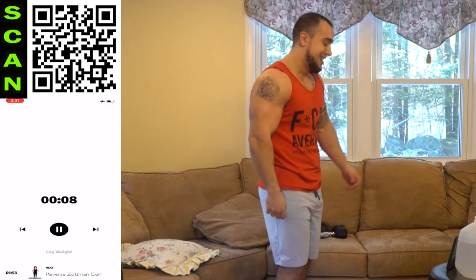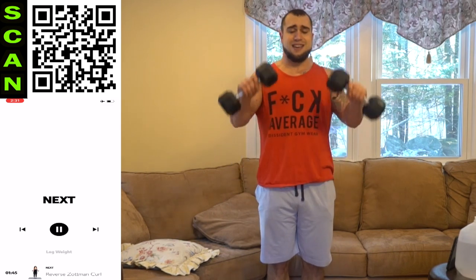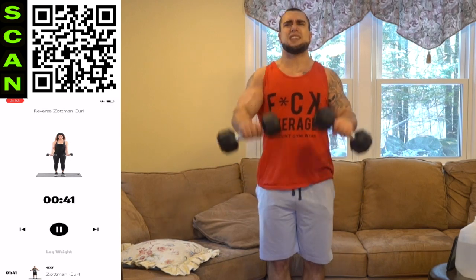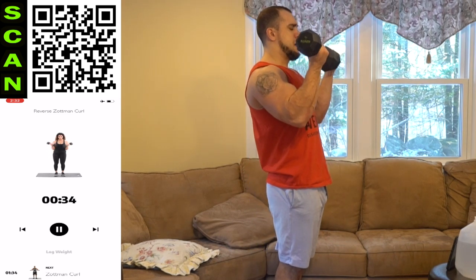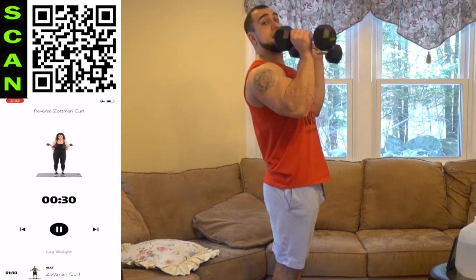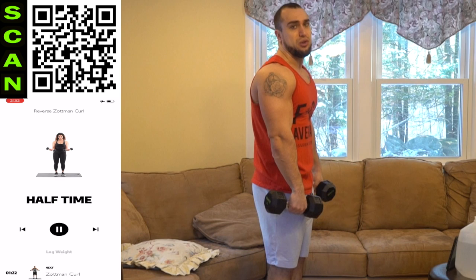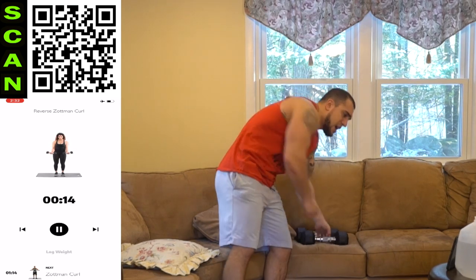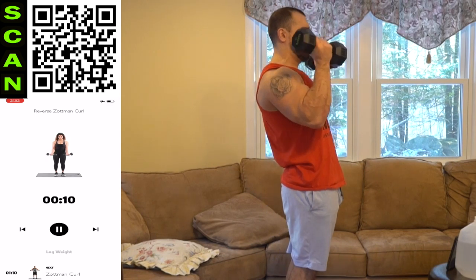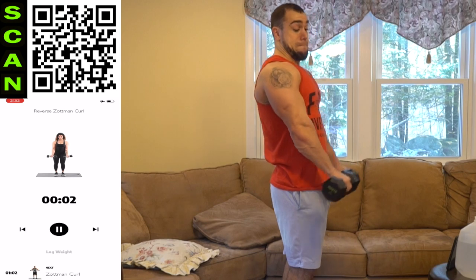My freaking biceps right now — they are exploding with that pump, for real. Next up, reverse Zotman curl — three, two, one. Palms down coming up, palms up coming down. This is the last time we're doing this exercise, which means we only have one more left in this routine. Let's finish strong. Try not to get a momentum swing — I want you to really squeeze coming up as well, control coming down, squeezing both ways. Come on. Shake it out quick, back at it. Only one more exercise after this. Three, two, one — rest.